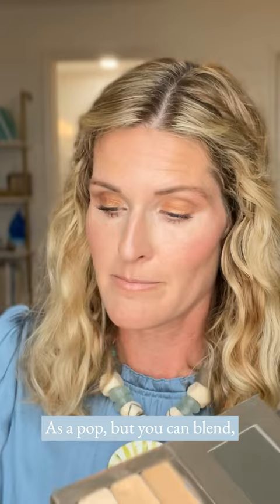I use the middle shade, Aura, as my bridge color kind of everywhere else, and I use the lightest as a pop. But you can blend, you can mix and match. There's no right or wrong way to do it, my friends. This makeup is a game changer.